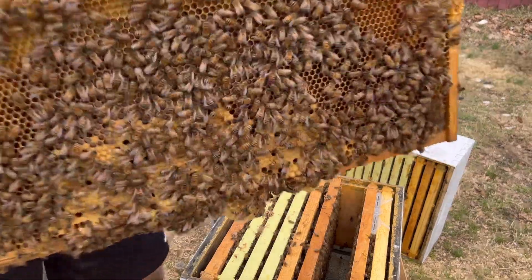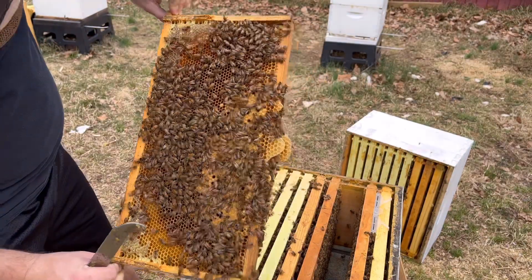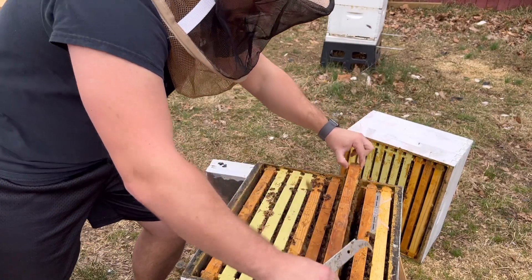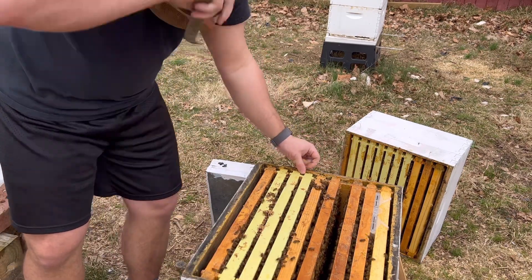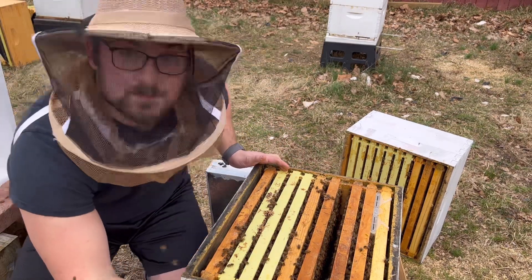More milk larvae at the bottom — very hard to see, but very good. Perfect. Well, we're going to put them back. So as you can tell, her brood nest is bigger than I thought. She has one, two, three, four and a half and another half — five frames of brood.